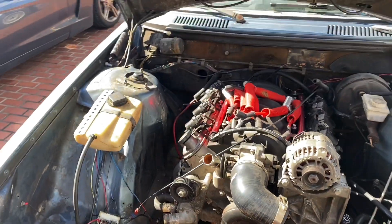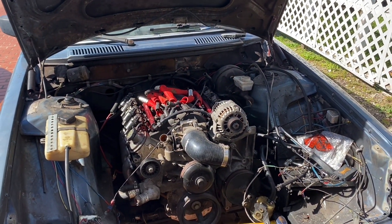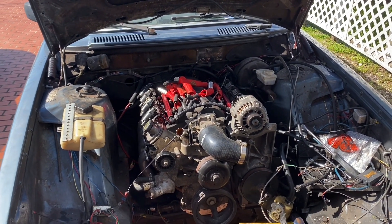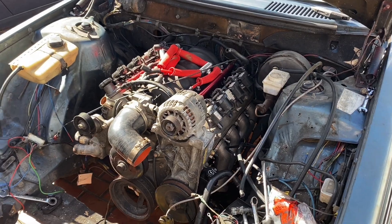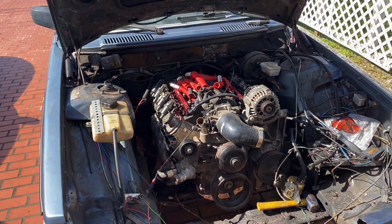So there you have it. Right now the headers are pointing forward — I'm not going turbo just yet. I do have the turbo, the 78/75 or whatever it is, straight from China, which I was planning for the Ranger. But I'm just going to go NA for now, work out all the kinks, and make sure the tune is working fine. And that's all.